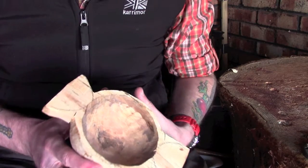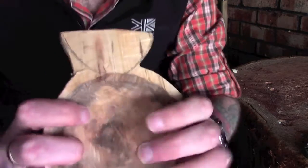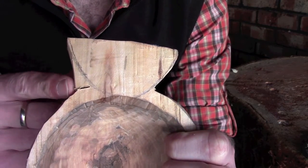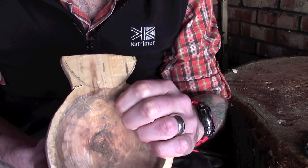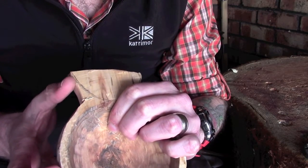Right then guys, so here we are. This is probably going to be the most fiddly part of this carving. This is just my technique for doing this — I've put a stop cut in here. There was one on the other side and I've also put one on either side down here as well. The reason for that is it just gives you a little bit more control when you're trying to remove this material.